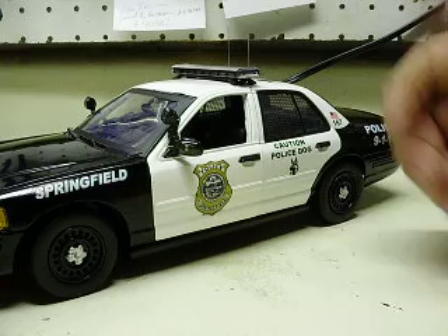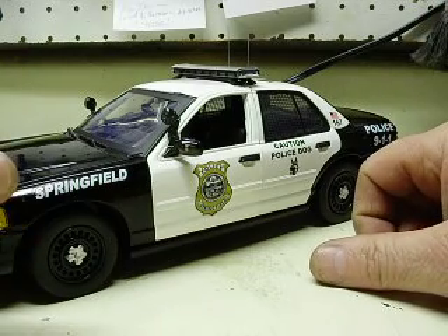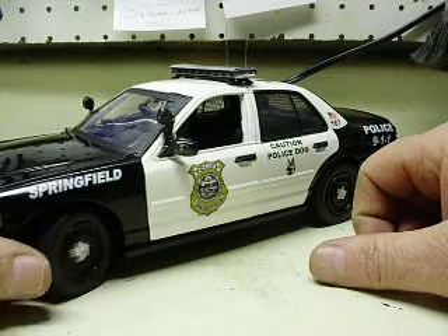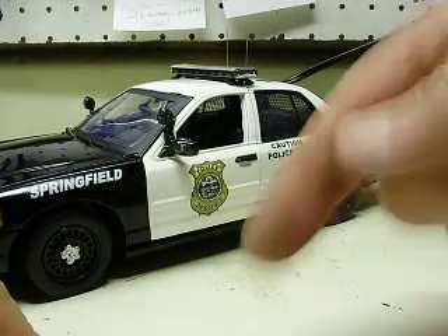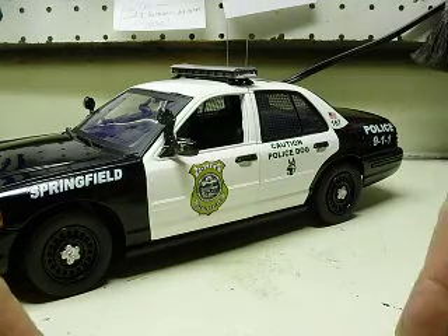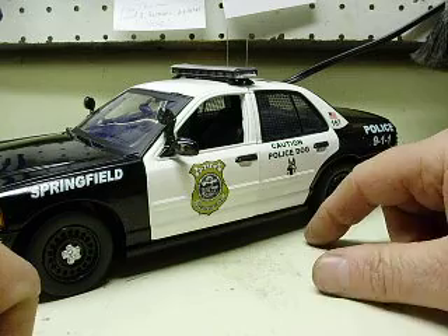The siren switch was kind of sketchy whether or not it was going to work. Sometimes it would, sometimes you'd press it and it would skip tones. You couldn't turn it off sometimes because it would skip from between the fourth sound to off — it would skip from the fourth sound back to the first one again and wouldn't go to off mode. So I replaced that switch for you as well.